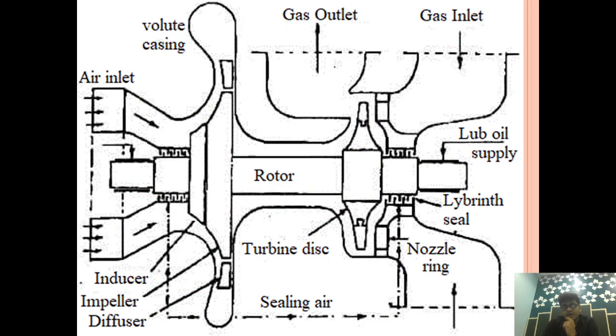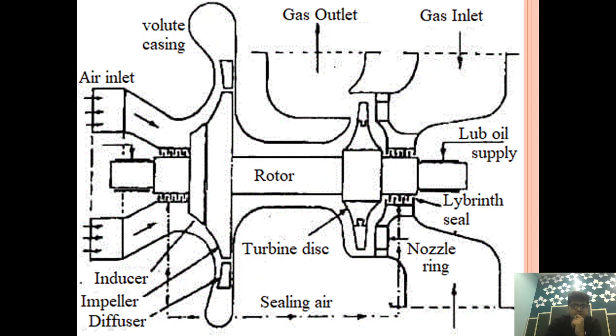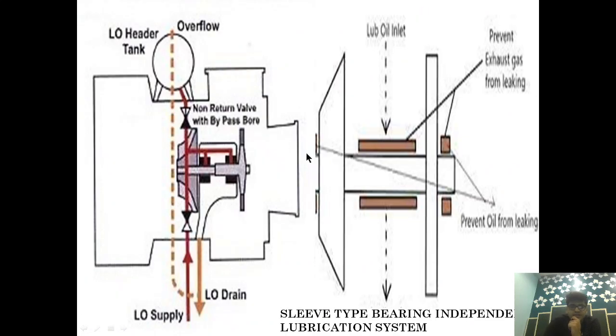An Independent Lubrication System is part of the Main Engine Lubrication System, and these are employed in a Sleeve Type Bearing. The Sleeve Type Bearing is basically installed between the rotor — between the exhaust and impeller side — and is centrally mounted on the rotor. This bearing provides support to the rotor against deformation and rotor bending, and is called the Sleeve Type Bearing.